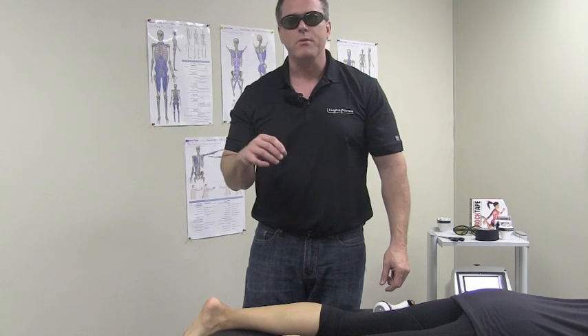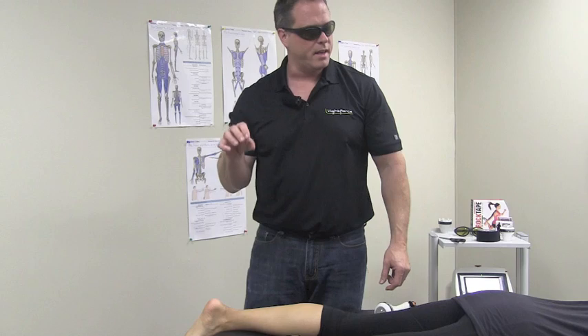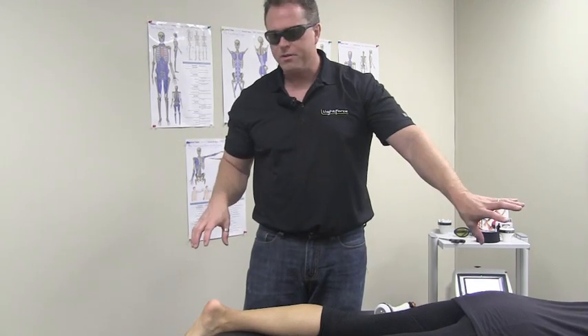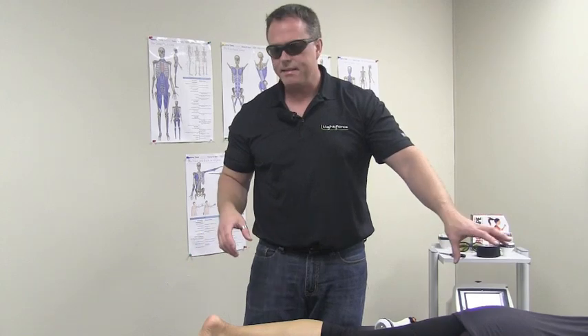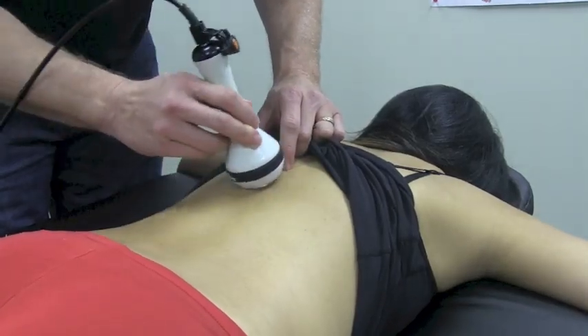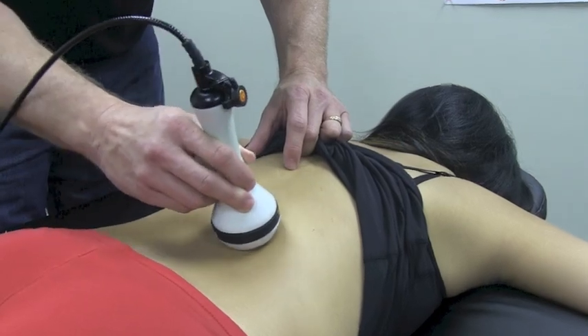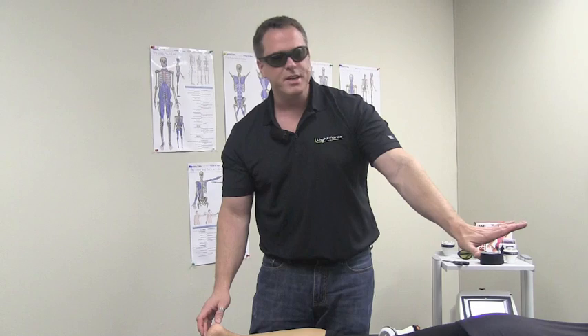The final part to address with plantar fasciitis is the thoracolumbar fascia — and yes, that's far away from the foot, but it's a crucial player in the mechanics of gait and foot strike. If you can improve that cross-body mechanism of gait, walking, and running, it'll relieve the pressure on the bottom of the foot. Make sure you treat the thoracolumbar fascia with every case of plantar fasciitis.